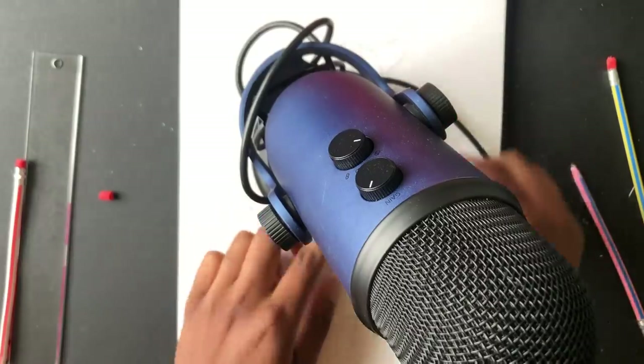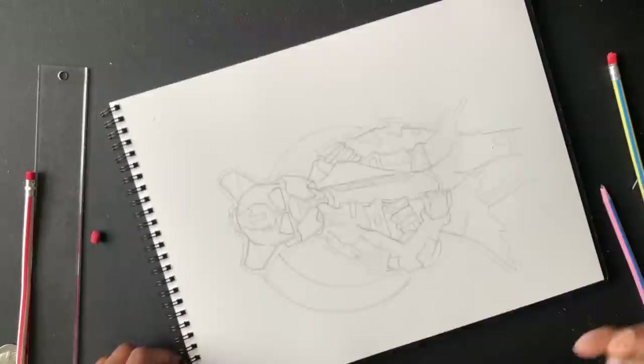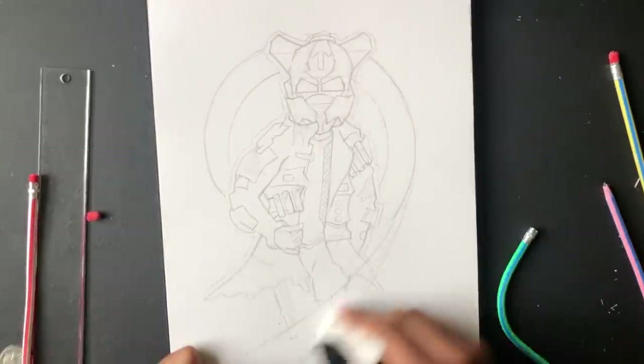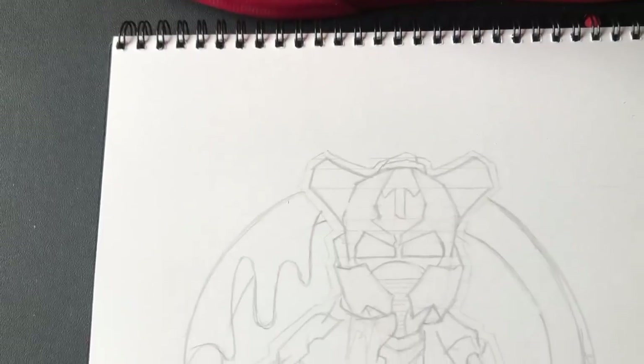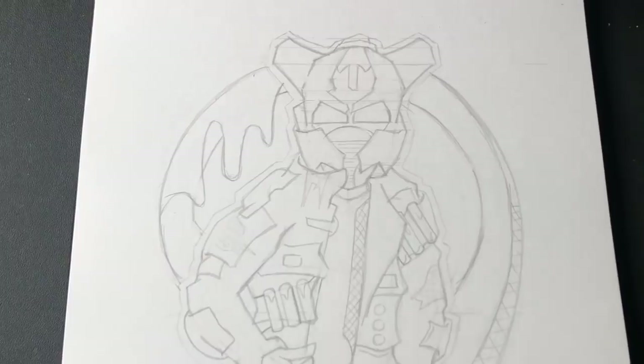Ignore the microphone right now — I'm just using it to draw a circle around my guy. On a side note, I still haven't used that microphone yet. I bought it a couple months ago for this channel and I still haven't recorded with it — I'm still on my phone. I'm gonna have to use it though; the sound quality is probably way better.